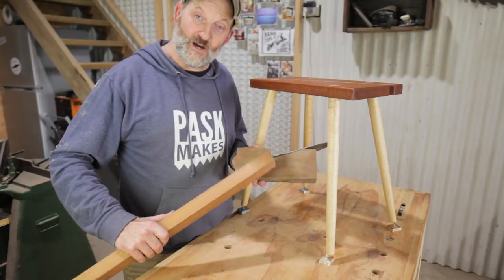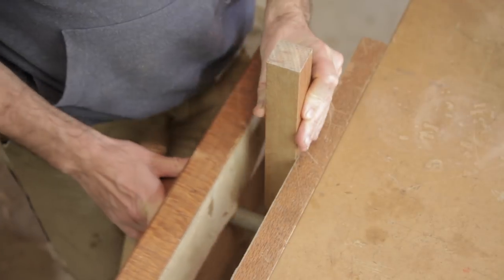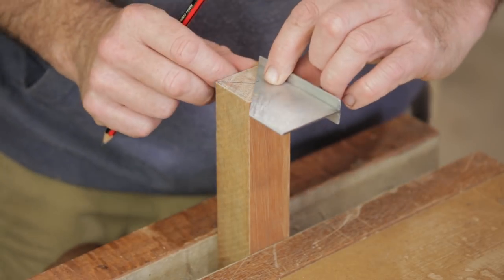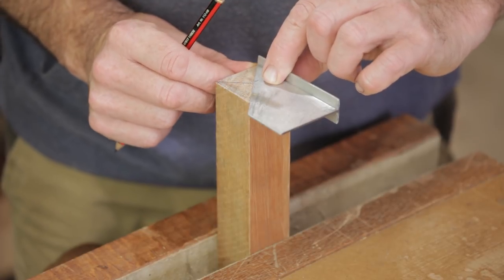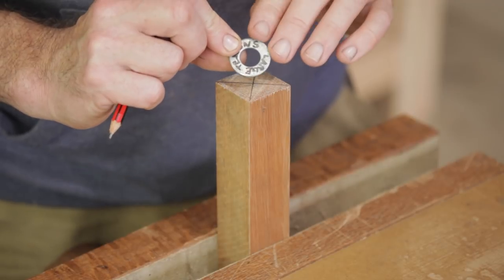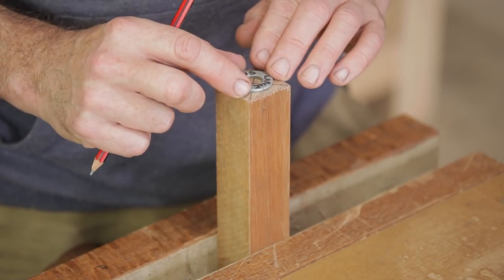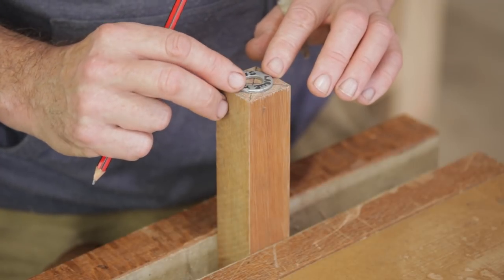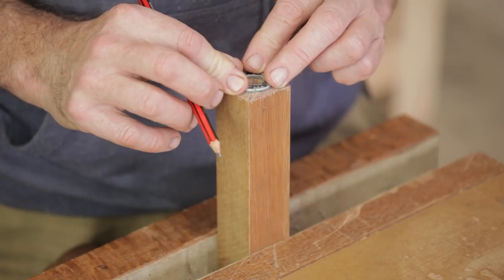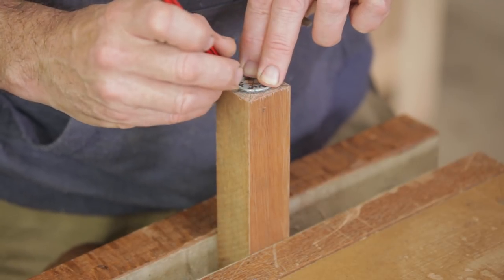Because the leg is wider than the opening of the tenon cutter, we have to prepare the end of the leg first. The first thing to do is find the center — I really should make a center finder one of these days, but this little square here does it pretty quick. Using something round that's the same size as the end of the tenon you want, center that on the leg and draw around it. A washer works quite well because you can see the guide lines inside.